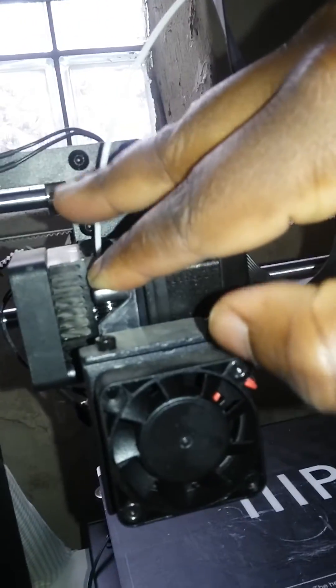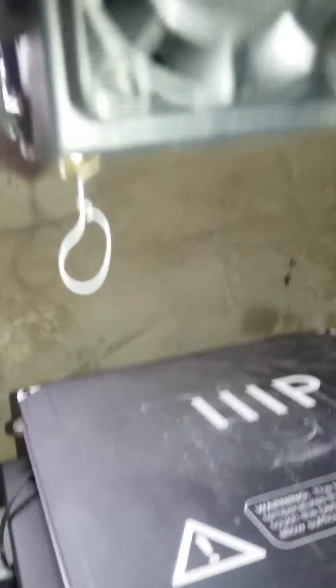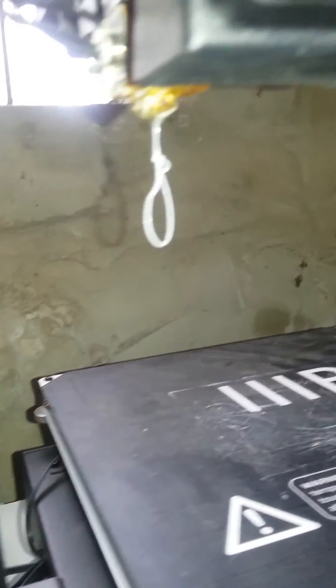And then as we push in, we're gonna want to see the ooze come out. So you see I'm holding it, pushing in the filament, and then it's oozing out. And we've successfully changed the filament on the Monoprice Maker Plus. It's really that easy.